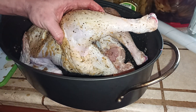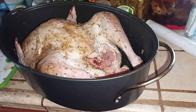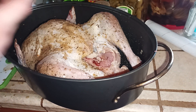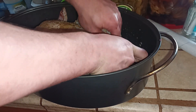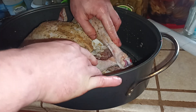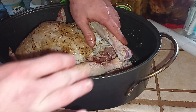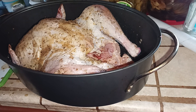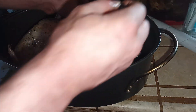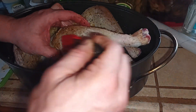You can always add more salt, but you can't take it off, so if you need more later you can always add more. All right, this looks like it's about ready to go into the oven — really want to make sure I get both sides.